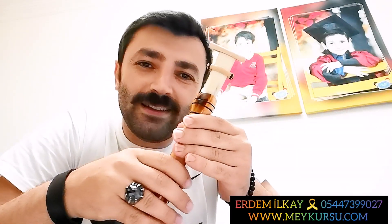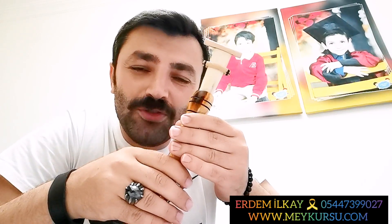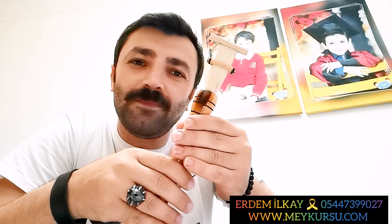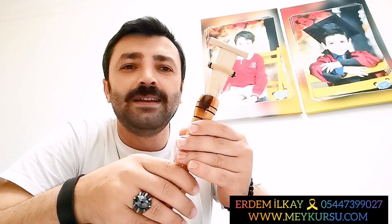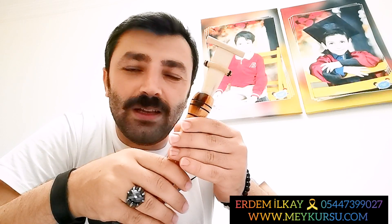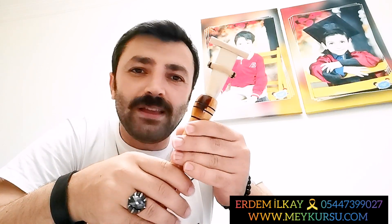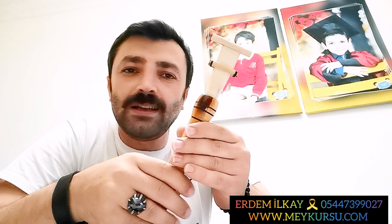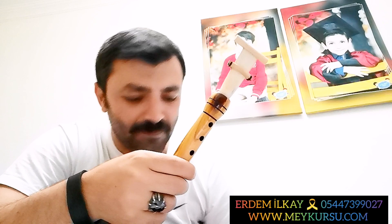Değerli arkadaşlarım, ben Erdem İlkay. Bugün sizlerle beraber 4. May dersimizi yapacağız. Daha önce ilk 3 dersimizi yapmıştık. Bir seri başlatmıştık, sizlerden gelen yoğun talepler üzerine. Ben de kendi bilgim doğrultusunda sizlere yardımcı olmaya çalışıyorum. Bunlarla ilgili güzel çalışmaları yapmaya çalışıyoruz. Bu arada hepinize teşekkür ediyorum.